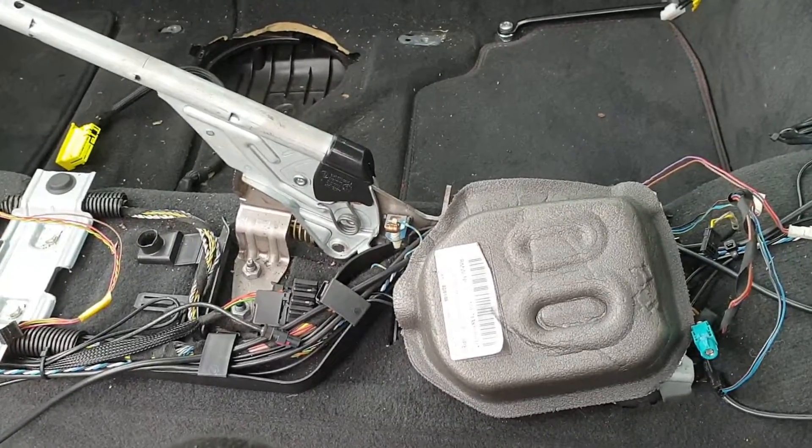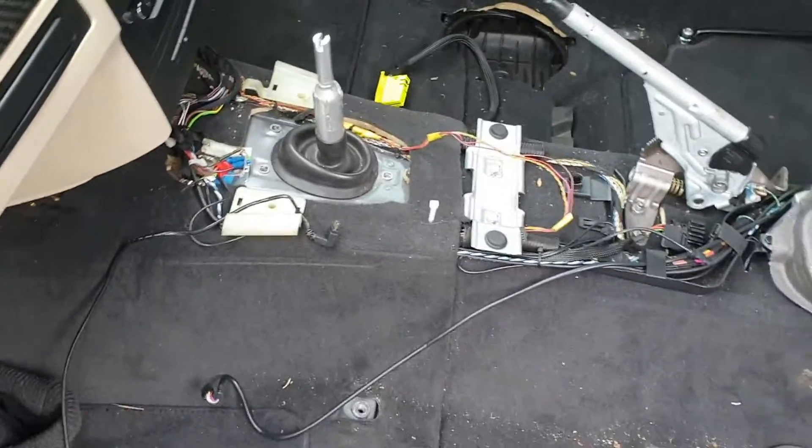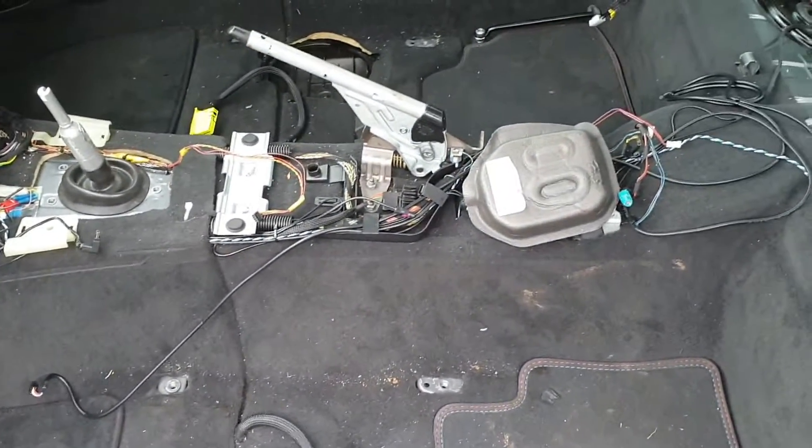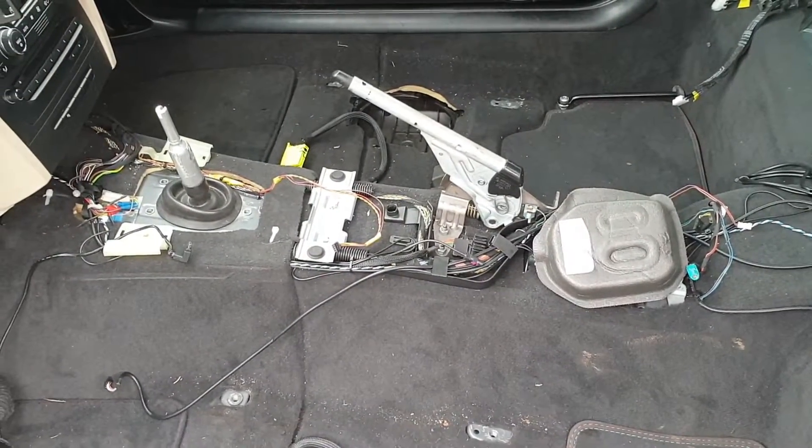So the console is now out of the way. Underneath you can see the studs that hold it down, disconnected wiring looms, an airbag module we'll need to remove later, the handbrake mechanism, and more wiring running up to the front. It all looks a bit messy under the covers, but we'll move on to the next section shortly.